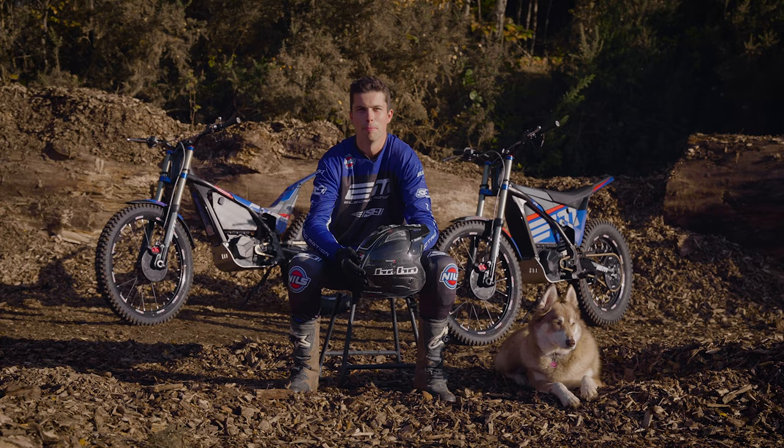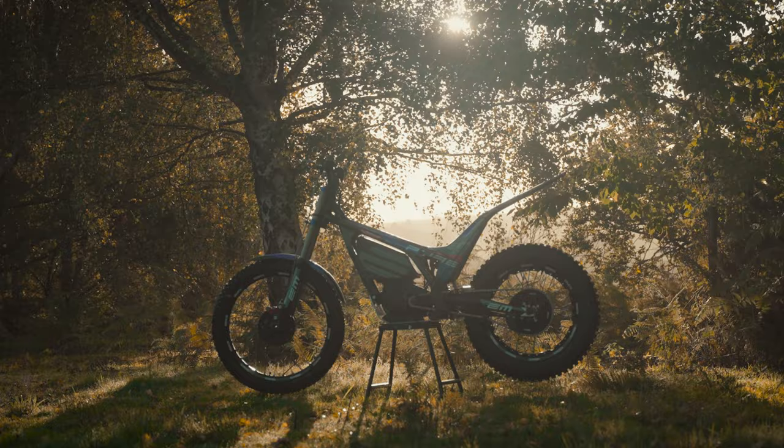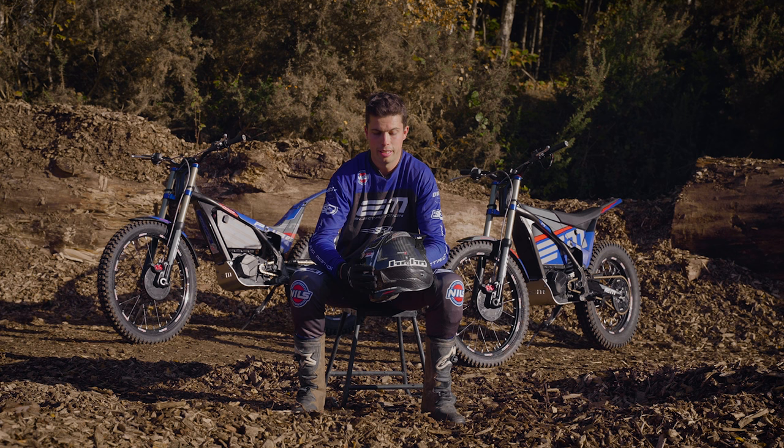Hi, my name's George Harris. I'm a professional stuntman and today we've got two brand new 2023 Electric Motion trials bikes. We are in the heart of the Surrey Hills — it's an amazing location, actually an old sand pit and weirdly it's where I learned to ride as a young kid. The only difference today is that we're on these amazing electric bikes.